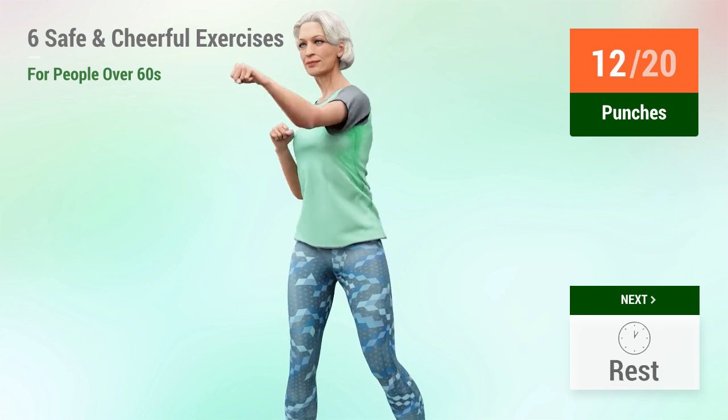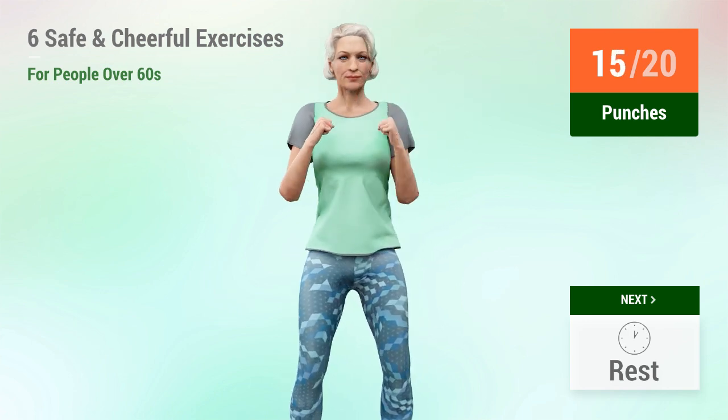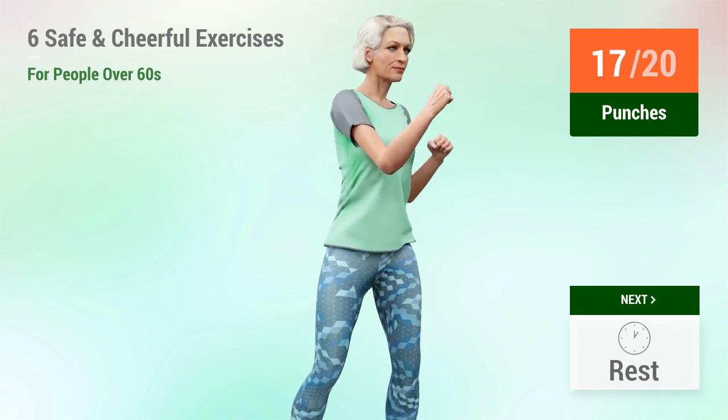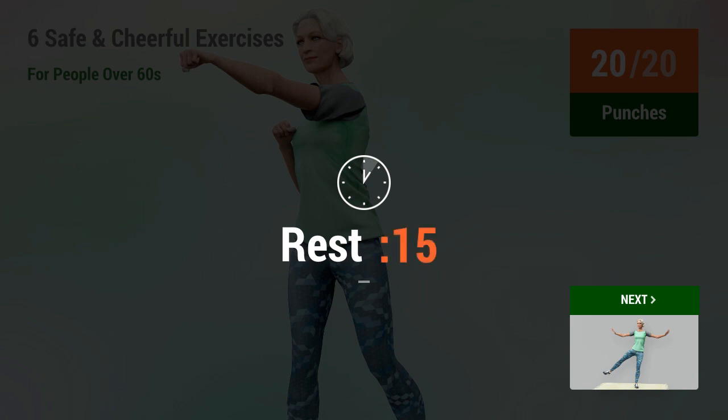11, 12, 13, 14, 15, 16, 17, 18, 19, 20. Okay.